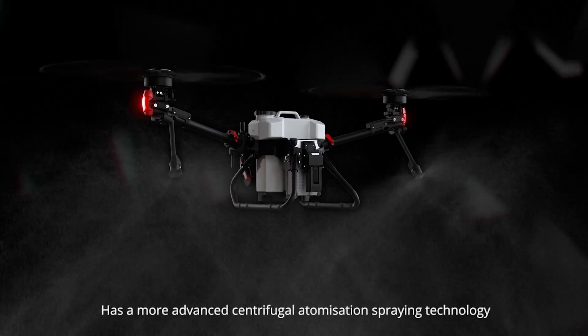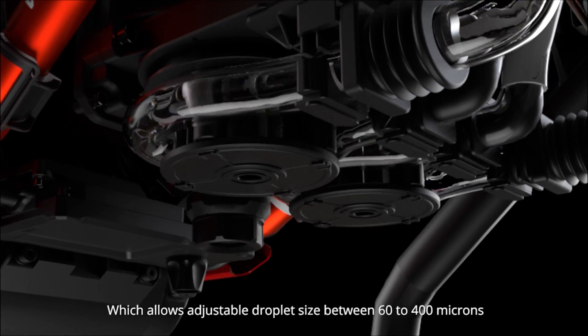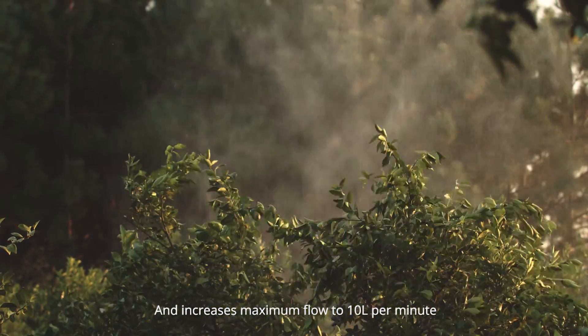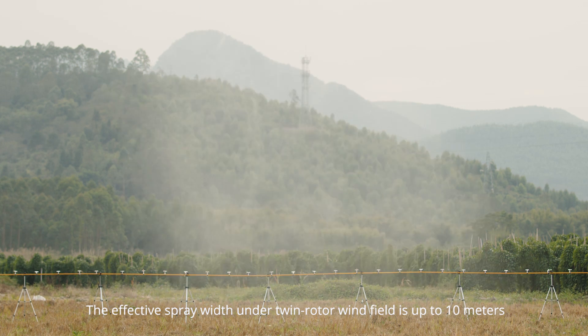The XAG RevoSpray features advanced centrifugal atomization spraying technology, allowing adjustable droplet size between 60 to 400 microns and a maximum flow of 10 liters per minute. The effective spray width under the twin rotor wind field is up to 10 meters.